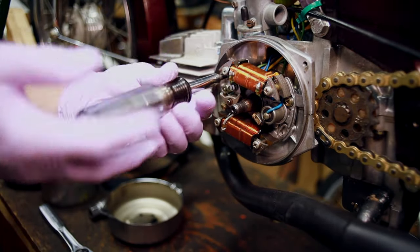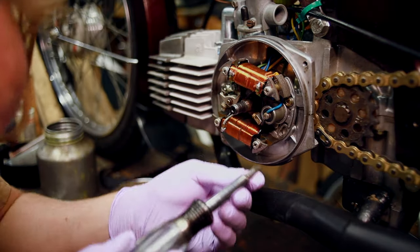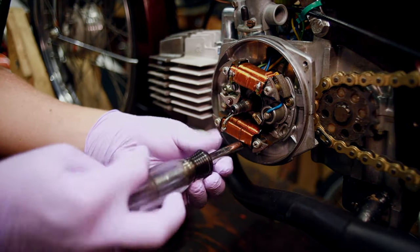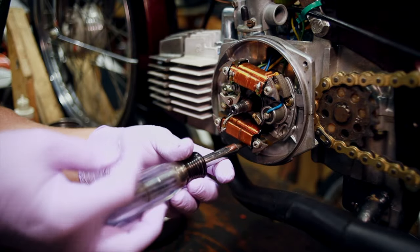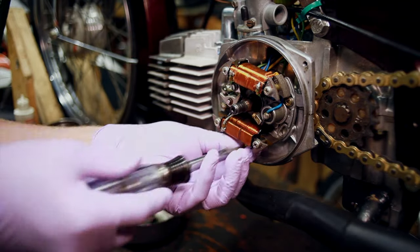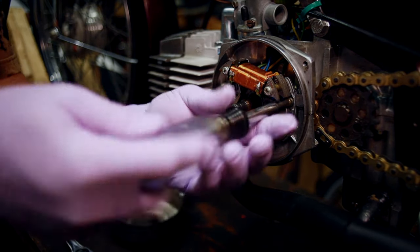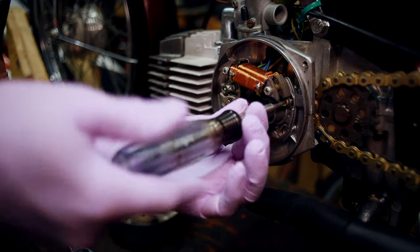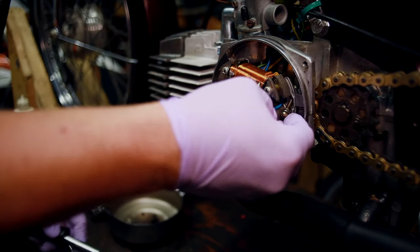I'm filming this one with a different lens than I normally do. Normally I use a Canon RF lens, but the lens I'm using right now is from an old 70s Canon fully manual film camera that my buddy Mark let me try out to see if I like it or not. Hopefully it's a little bit different of a look, but you like it — let me know what you think.